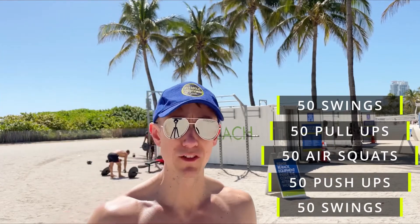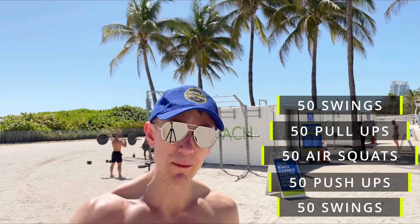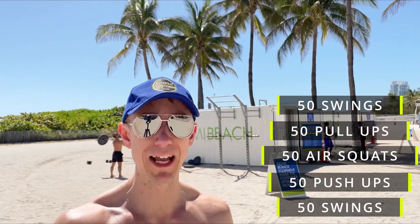This workout is for time, so the timer will be going throughout the workout — do let me know in the comments how long this workout takes you.